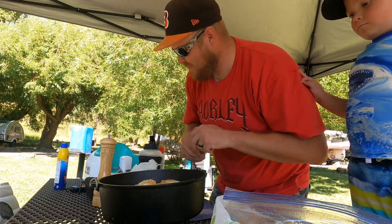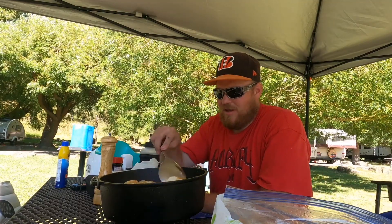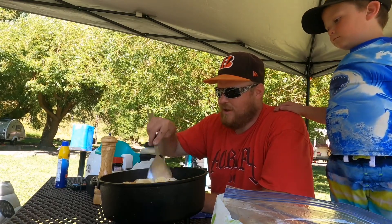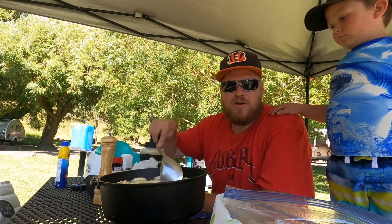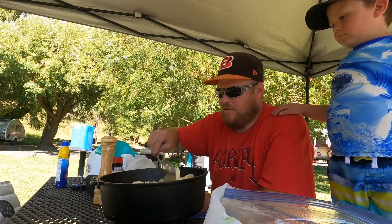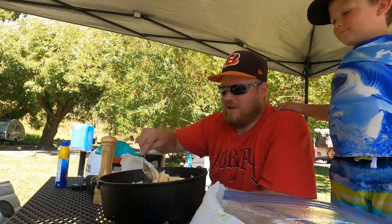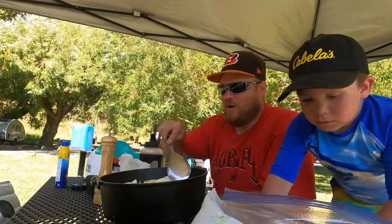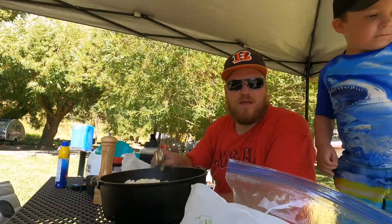I did about six or seven potatoes. It doesn't really matter how many you make — the cooking time is almost the same, and these make really good leftovers. You could eat them for breakfast, lunch, or dinner. We're going to go ahead and put the lid on and get it on the camp chef burner.